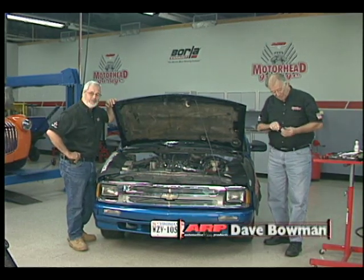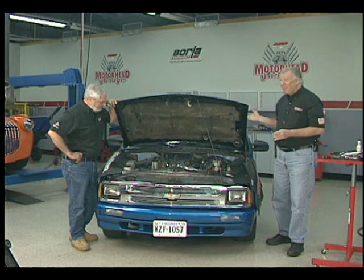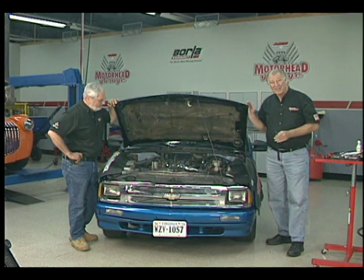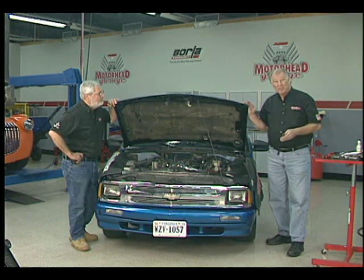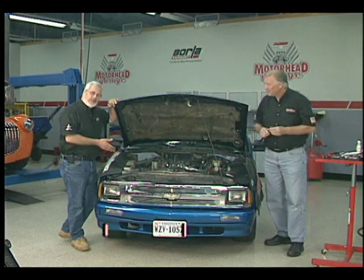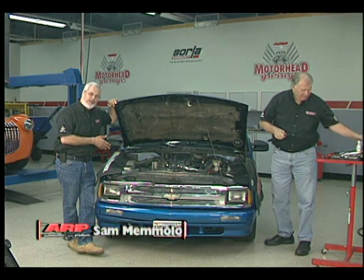We're involved here with something that a lot of you folks may run into at times, and that is you've got a high-mileage vehicle. This one in particular has like over 180,000 miles on it. Running pretty good, but you want to keep it running for quite a while longer. This is a little S10 pickup truck, got a four-cylinder Isuzu motor in it. Like you said, 180,000 miles.